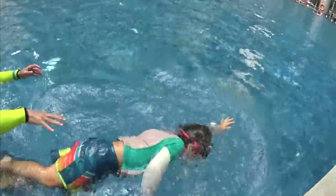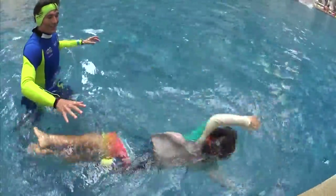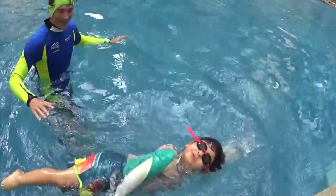Try alone. Bubbles, touch. Bubbles, touch. Turn and touch. Good. One, two, turn and touch.